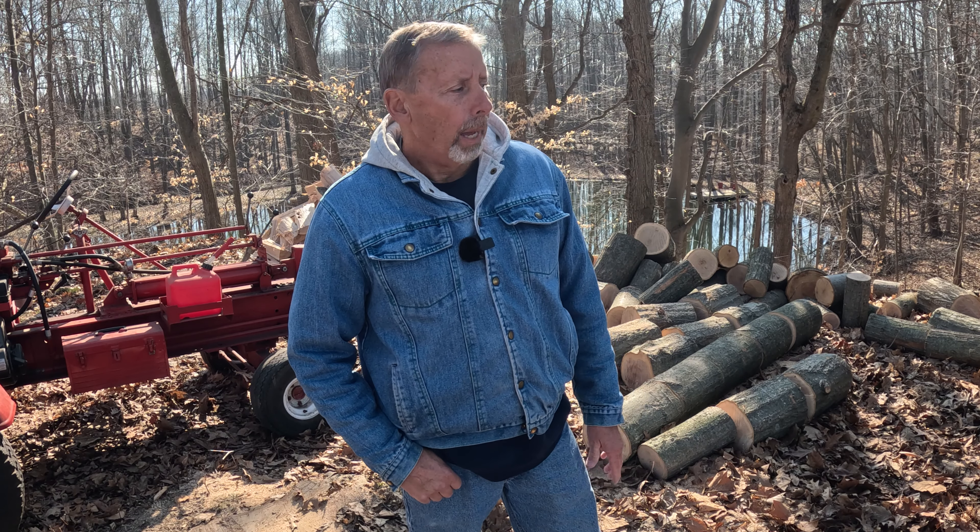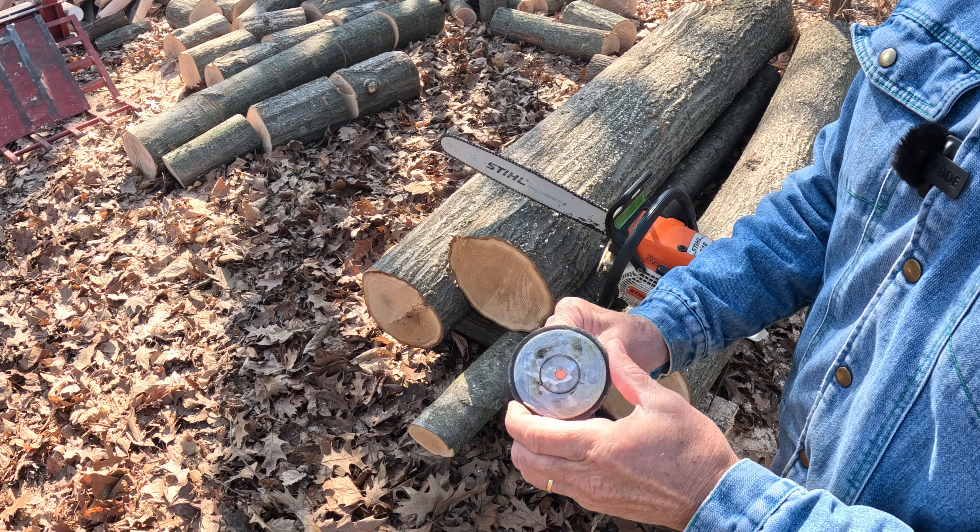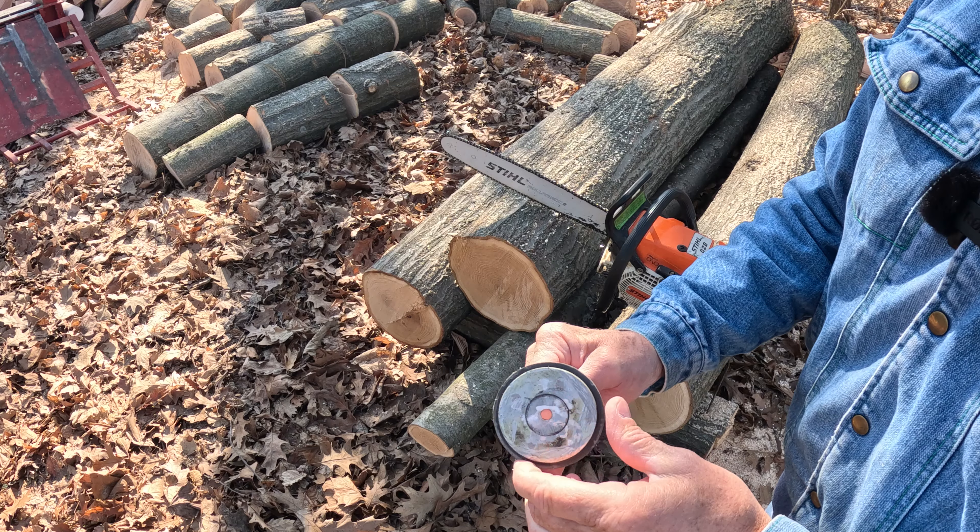Welcome to the channel. I got my log splitter out — I want to split some firewood today. About a month ago I cut down some oak trees I just wanted to thin out; they're kind of in my way. I cut the logs up into eight-foot sections, and when I go to cut them for firewood into 16 inches I don't have any waste. So I wanted to make a gauge for the chainsaw so I know exactly where 16 inches is. I've seen other videos where guys make a gauge that goes under the chainsaw bar, and I liked the idea — I wanted to see what I had laying around the shop.